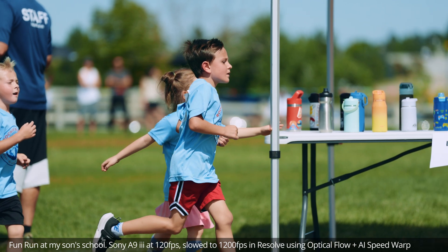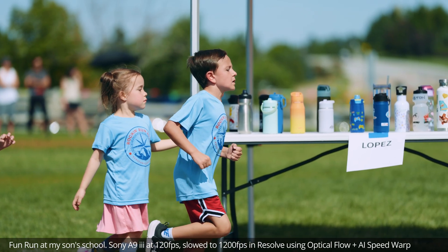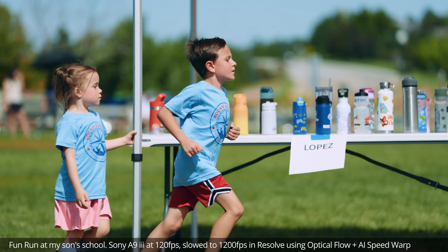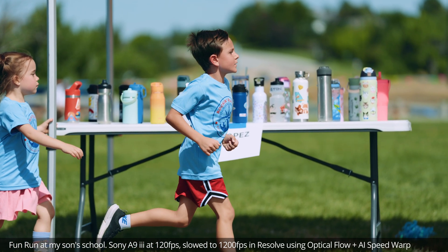Hey everybody, Nick here. I just wanted to put this together because of all the recent buzz around high-speed cameras like the PixBoom Spark. This is actually just shot on my Sony A9 III mirrorless. It was originally shot at 120 frames per second and then slowed down in Resolve to 1,200 frames per second.